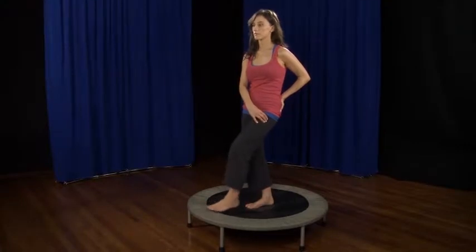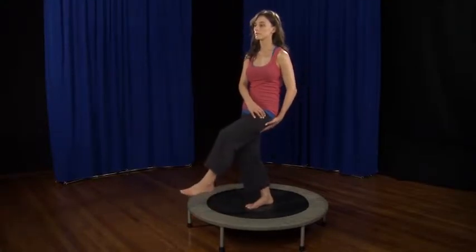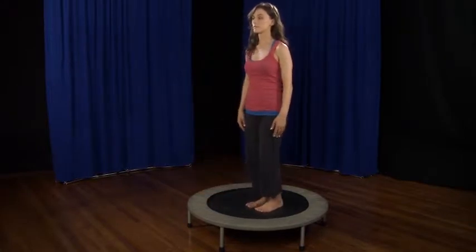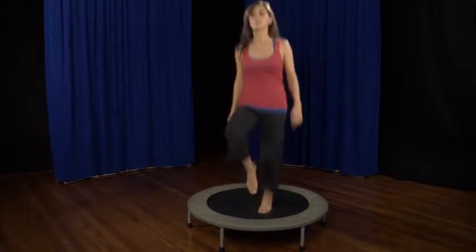This maneuver is simply jumping in place. As you jump, feel the energy come down the back of the pelvis, through the back of the leg, and out the knee. Making sure that you are keeping the hip sockets open, lift your knees up in front of your body, not your heels up in back of your body.